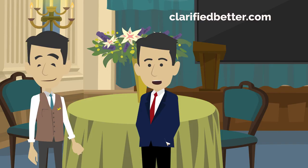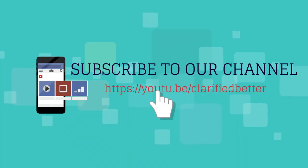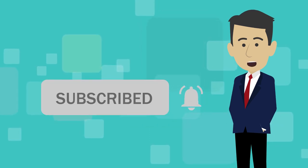Whether you are just starting out or leading a team in a hotel, this channel can help you learn and train. Subscribe to the channel by clicking the red subscribe button below and follow us. If you do subscribe, remember to press the bell icon so that you can get information whenever we post new videos.